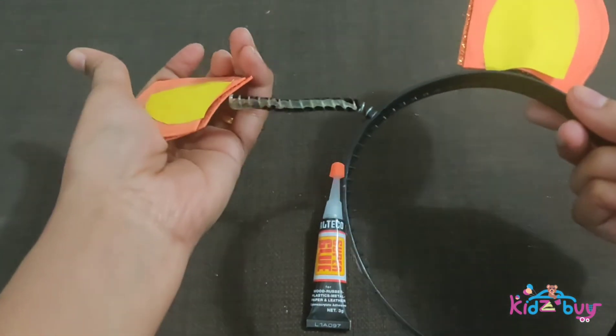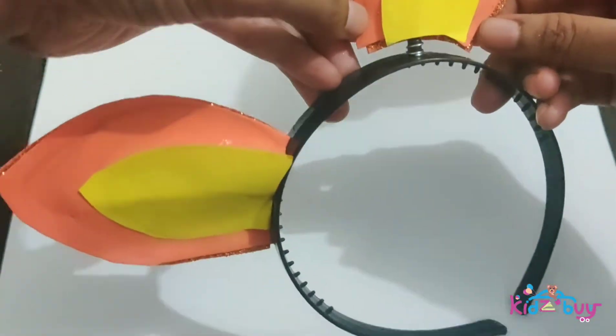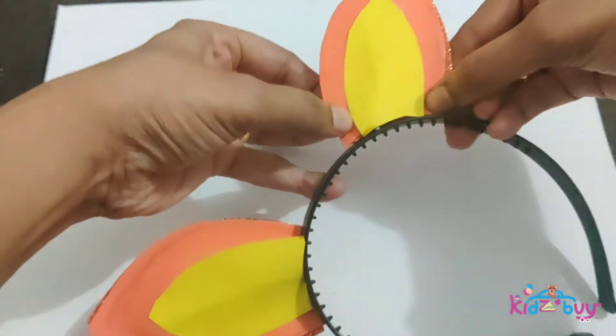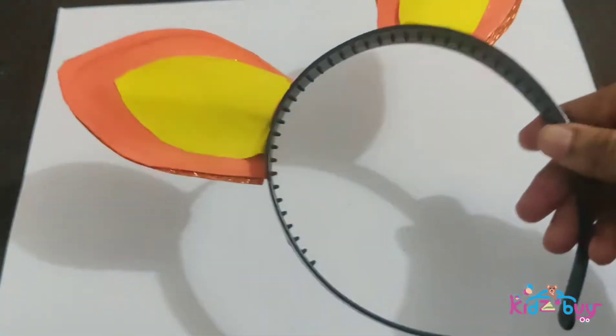We decided not to make a face mask as it would hide the child's face. Just the headband for the tiger ears, and for the face we'll paint the nose and whiskers with black paint. Repeat the same for the other ear and we are done.